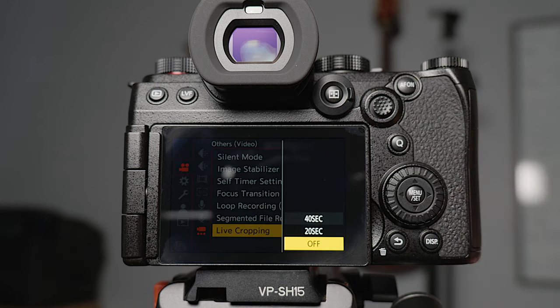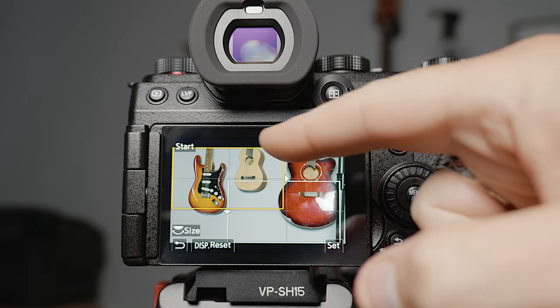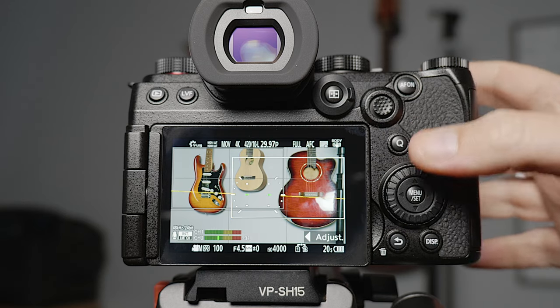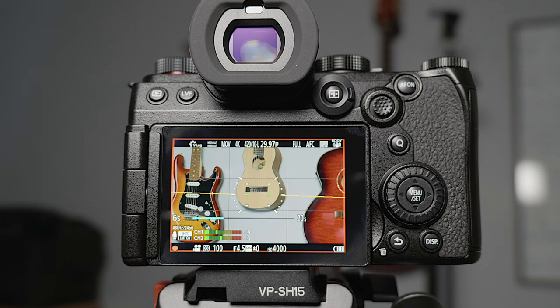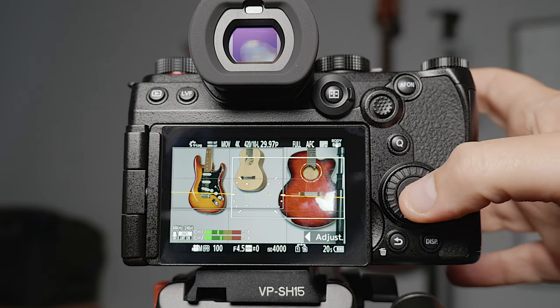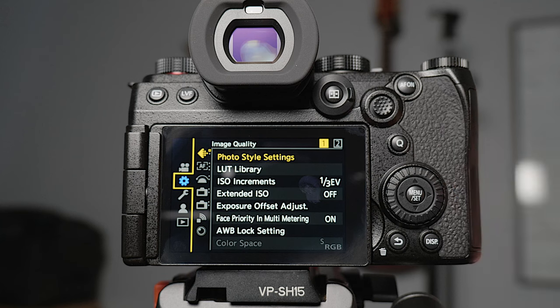Live cropping is off at the moment, but with it you can set a start and an end point — the start is that yellow box around the guitar — and when you hit record it will act almost like a slider, cropping in and moving between that start and end point. It's great for product videos and things like that. It's a nice little feature to have; it's set to off most of the time but there if you ever need it.